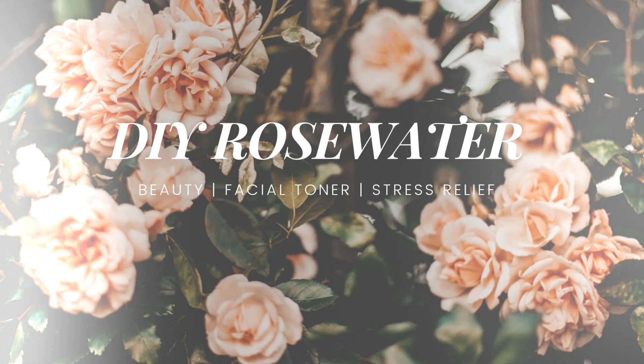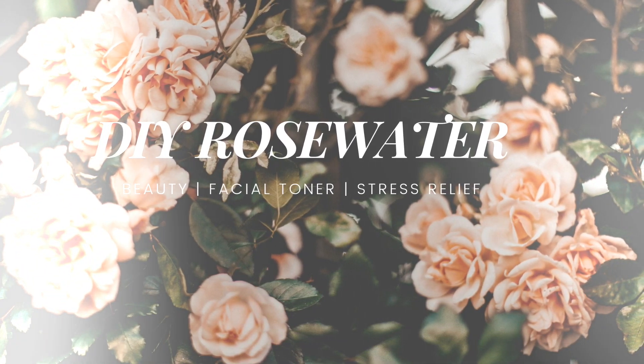I'm going to show you how to make rose water at home that is perfect for beauty, facial toner and stress relief.